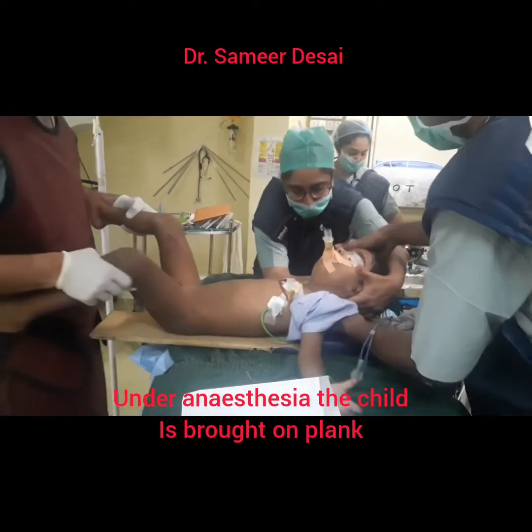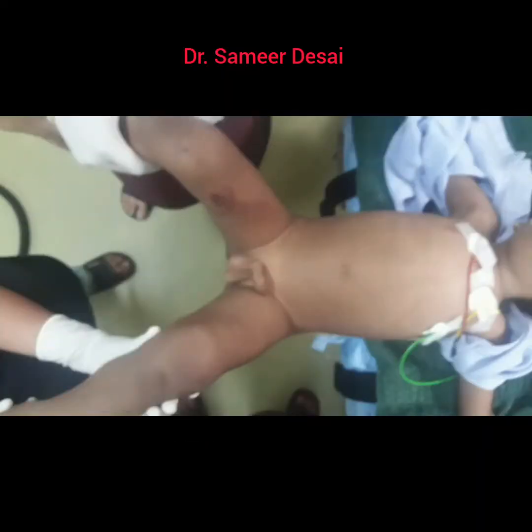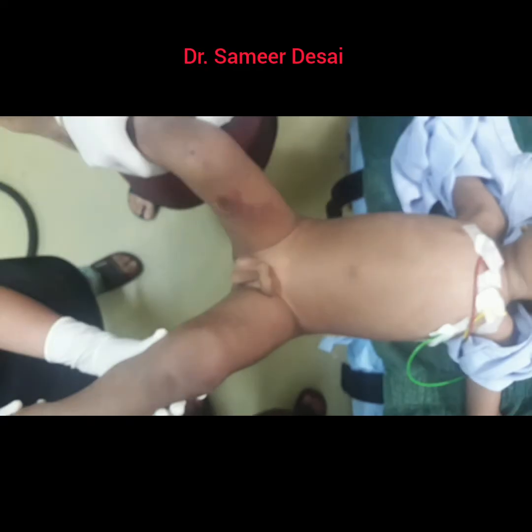This is the patient position under anesthesia. You bring the child outside. This provides adequate space for application of hip spica all around.